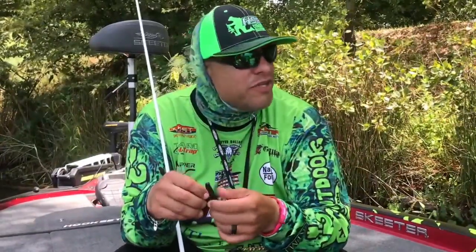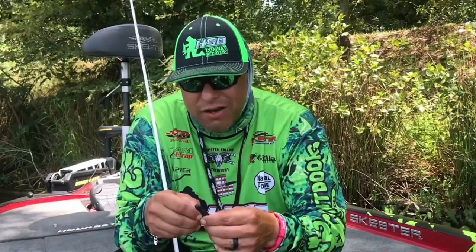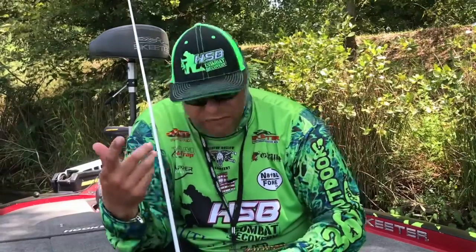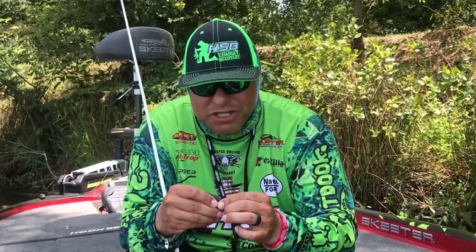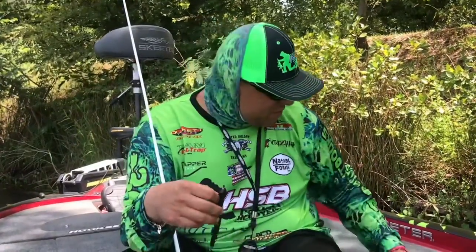It's good for fishing grass, rocks, pads, pretty much anything you want. Go ahead and check them out at nfbfishing.com — proud supporters of the Hookset Brothers Combat Recovery. We've got several colors, and let me show you another one that really produces well.